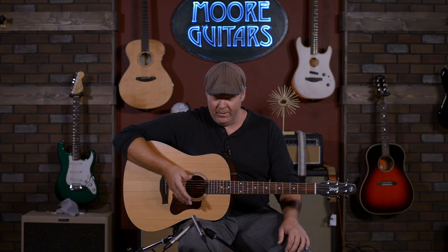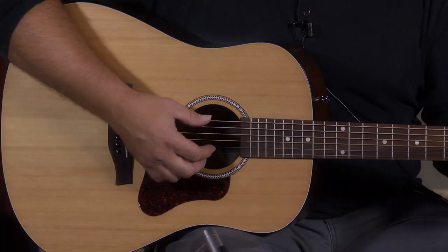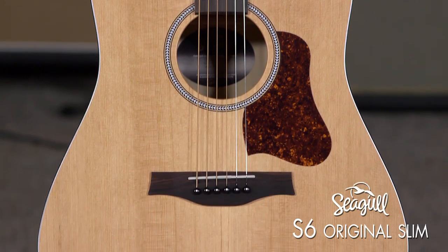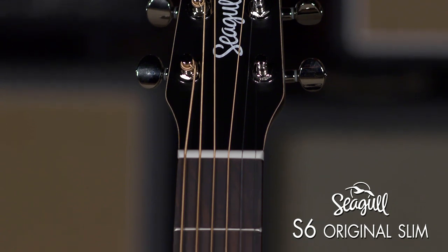That and the sound of it — the cedar top is just such a warm sound along with the wild cherry back and sides, it's just such a balanced tone. We also have another version called the S6 Original Slim, and that has a 1.72 inch wide nut width.